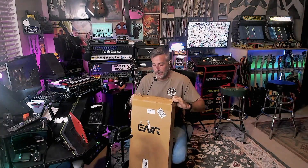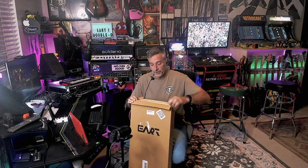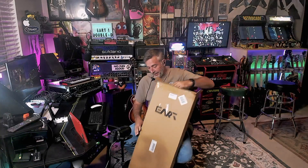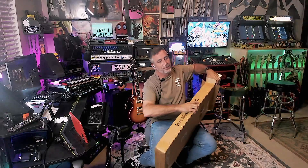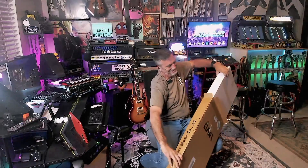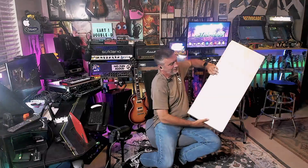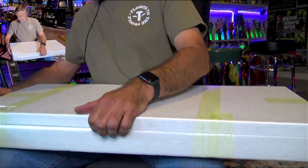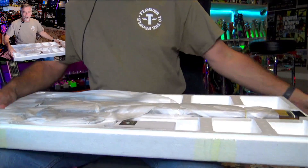Today we're gonna unbox this thing real quick. I did open it just to make sure it all arrived okay, but what I think of it and how I immediately react to it is what you're kind of looking for — at least that's what I watch when I watch an unboxing. I want to see what people think about it. This thing is packed well; I got all the tape off.